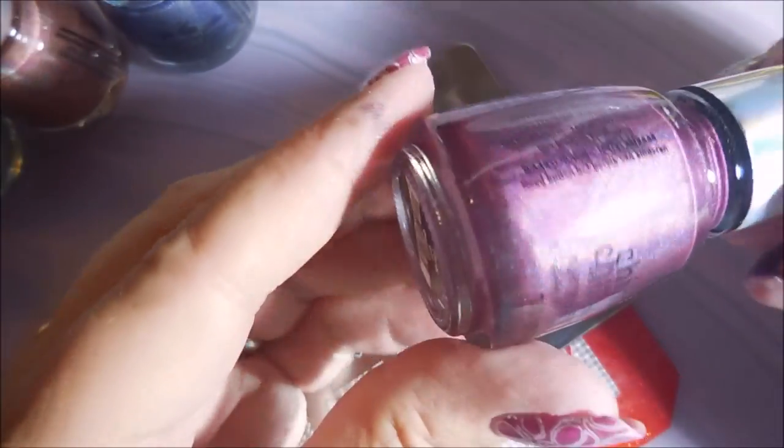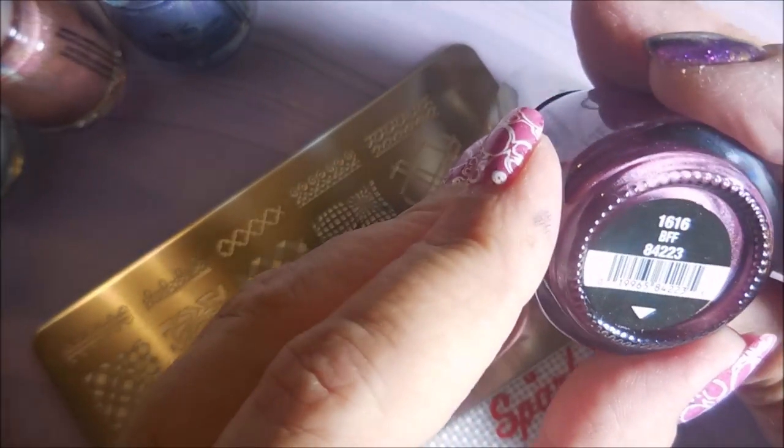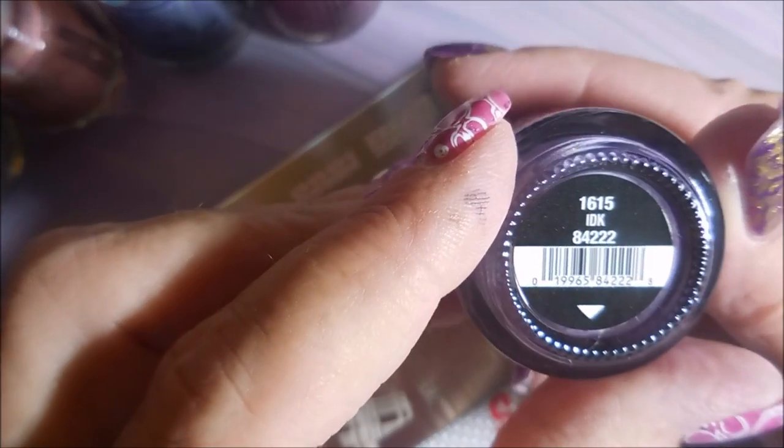Then we've got Tonight, which is the purple — like a blue-purple bowl. Then we have this beautiful plummy color called BFF. And finally we have IDK. So I'm going to get my stuff ready and I'll be using this Ejubus plate, EJB07.